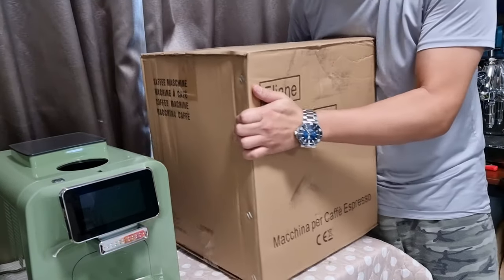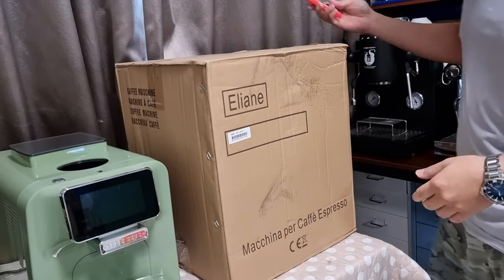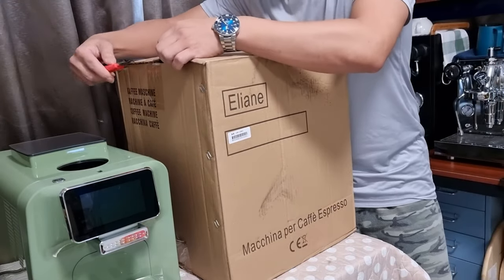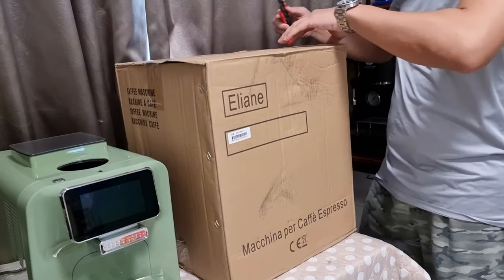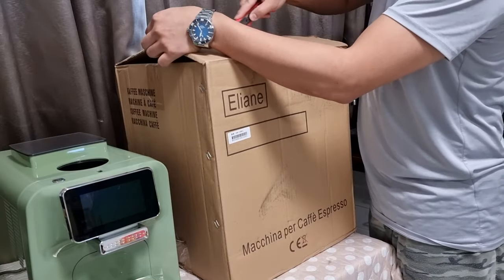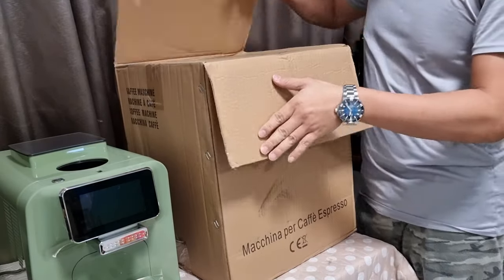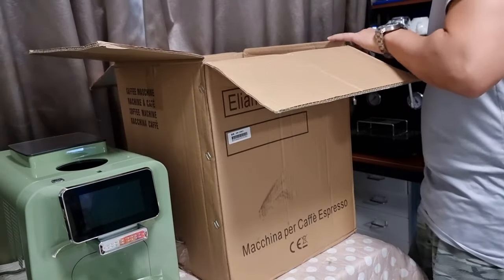This is a dual boiler machine and I think it's probably one of the cheapest you can find. It costs around 750 dollars — currently selling at about 700 — and we have ready stock.